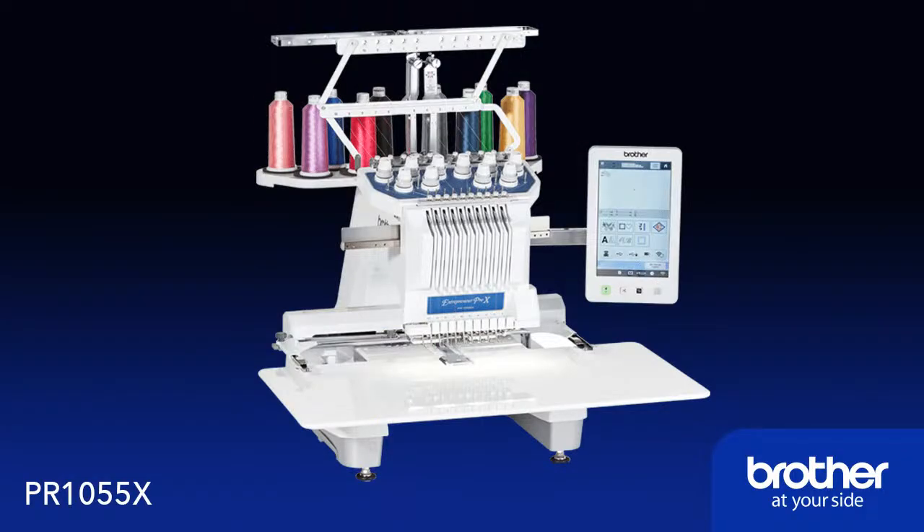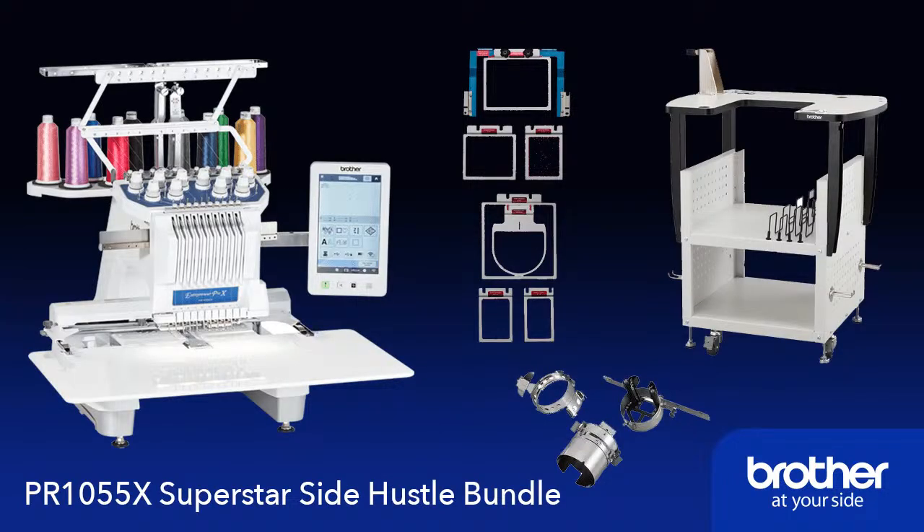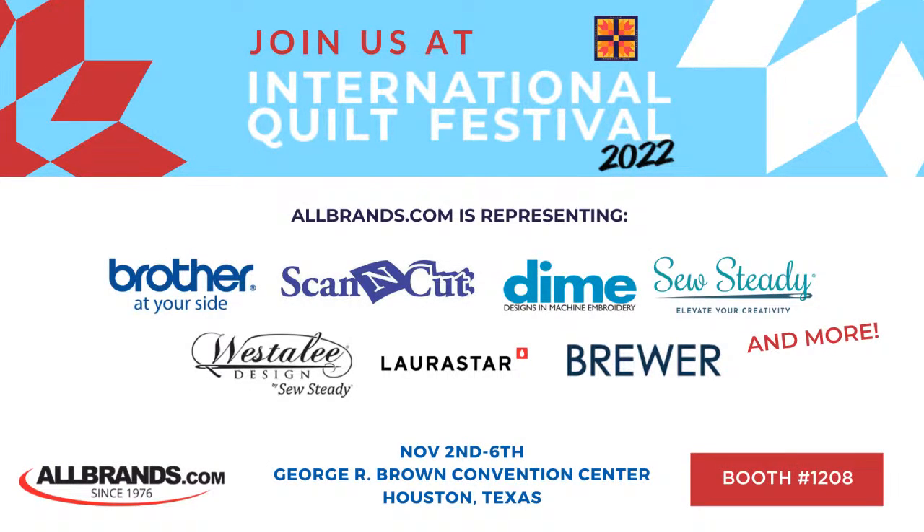You could use that on the PR1055X, which now includes a Superstar Side Hustle Bundle — it comes with the stand, the Durkee 7-in-1 hooping system, and the cap frame. But just 12 days from now, we're going to be offering 72 Months 0% Financing at the Houston International Quilt Festival.